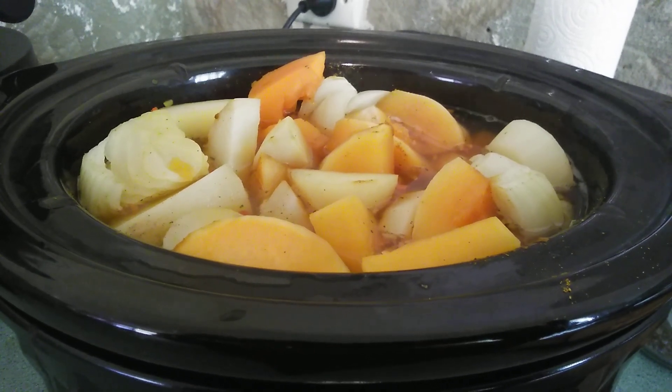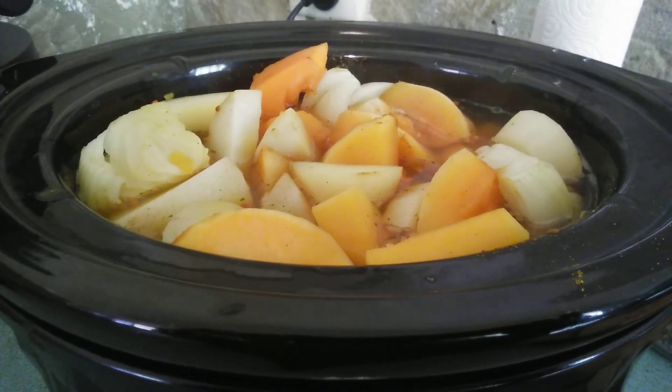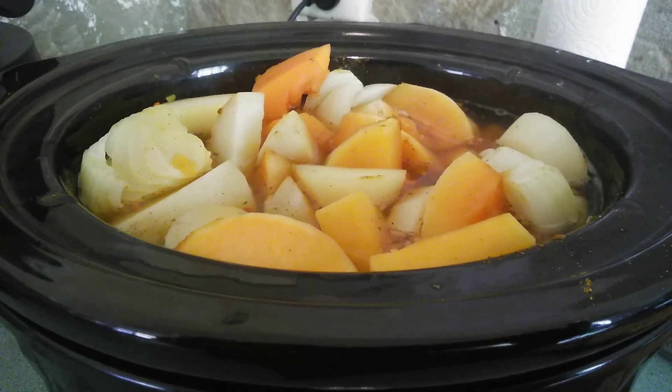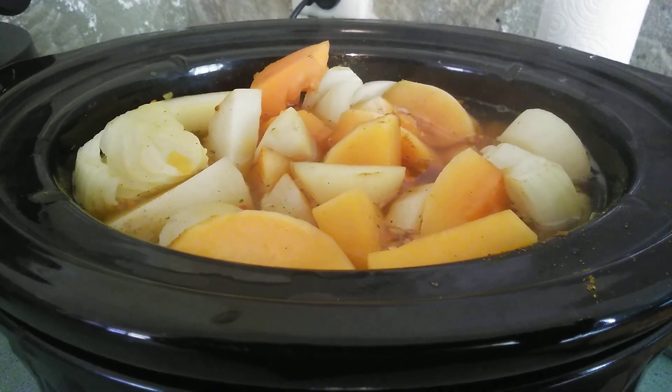We'll add some cream and then enjoy it. It's been cooking for about two hours now so it's probably got another five to six hours to go, but my house is smelling delicious.